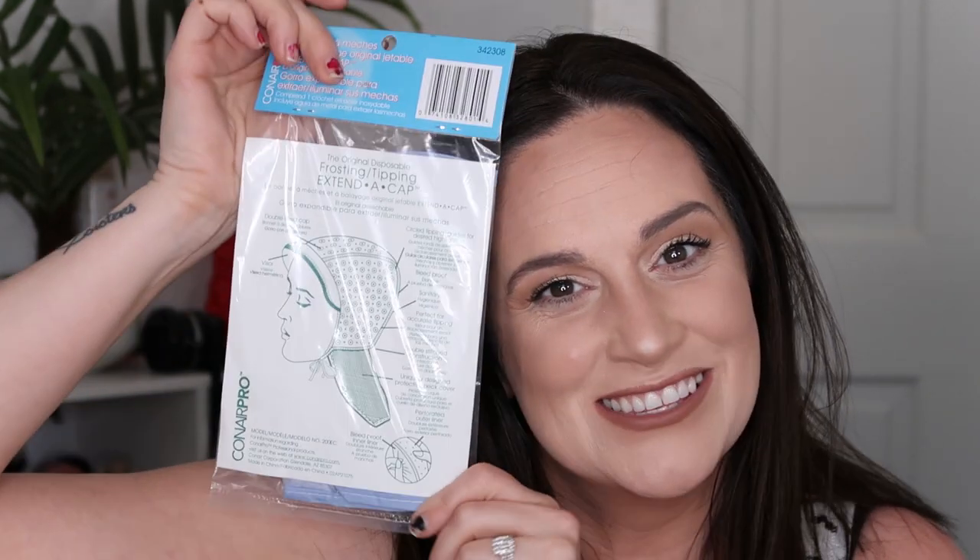When I was a kid my sister used to use this cap and pull hair through and I loved the way that it looked. So that is what we're doing today. We're gonna use this cap — it's called a frosting tipping cap. I picked mine up at Sally's and it comes with a hook. So we're going to use this. I picked up some bleach, developer, and a toner.